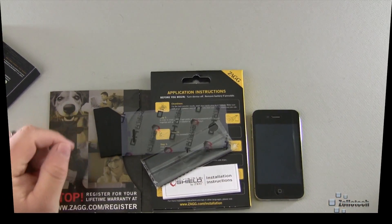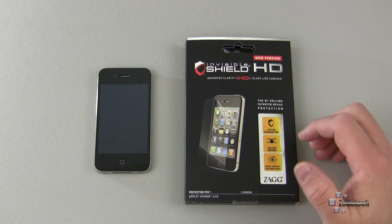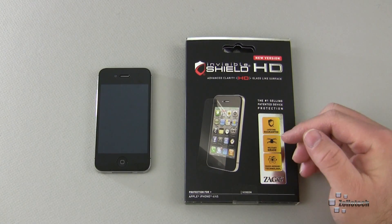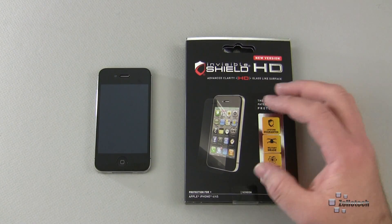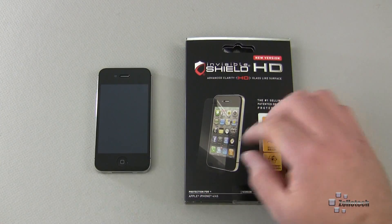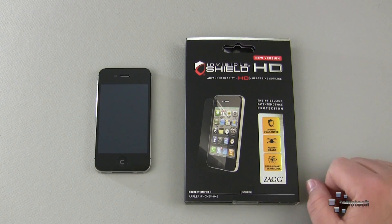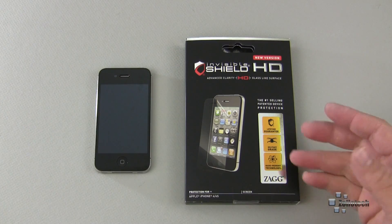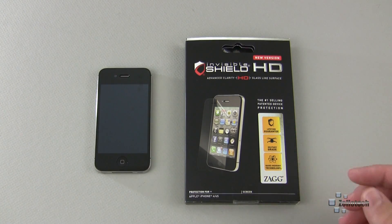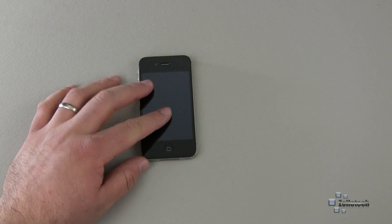I've installed the Zagg HD and it went on really well — very easily actually. It's a slightly different material than previous Zaggs; it's less rubbery and a little more stiff. When you place it on the phone, as long as you've got all the dust out from underneath, you just squeegee out the liquid they provide in the new spray bottle. It has a lifetime guarantee, so if you ever scratch or rip it, you can get a new one for free.